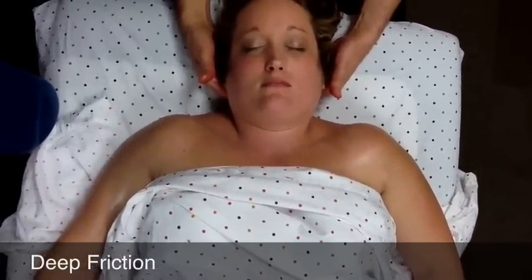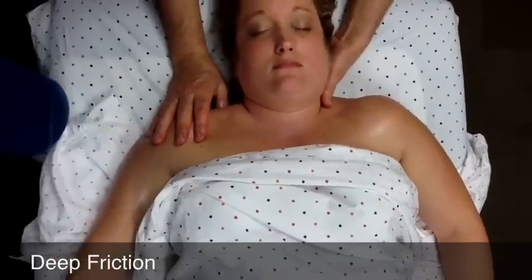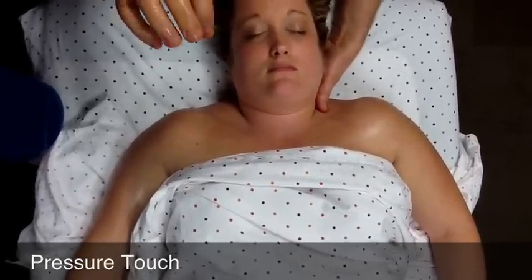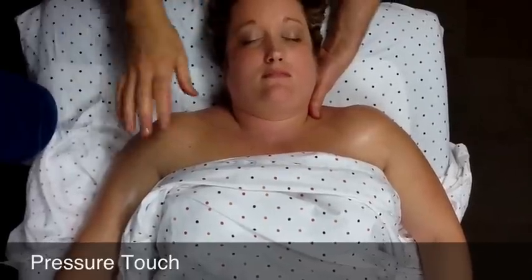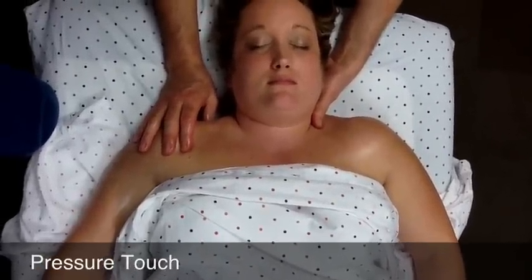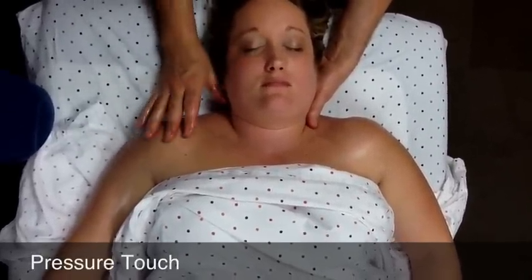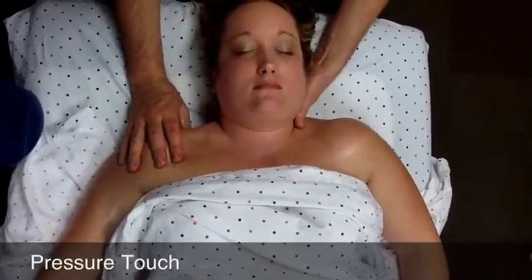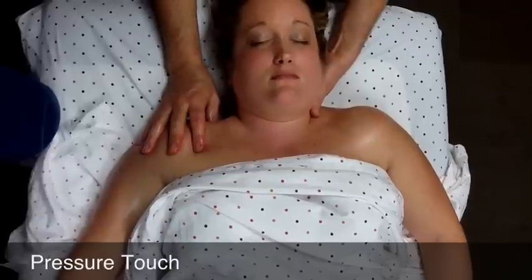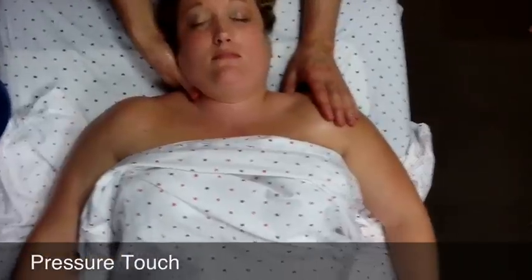Don't make the mistake of thinking there's a muscle knot there that you have to work out — that's a bone, you will not work that out. After you've done the deep friction with the thumb, find the point usually about the center of the trapezius where it feels the thickest or most congested and apply some pressure touch there. Just sink in deeply but slowly, not as far as you possibly can, just until you feel tissue resistance, and hold. I would integrate that in with the friction — do the friction first with the thumb, then do the deep pressure touch before going to the other side, making the routine more seamless.